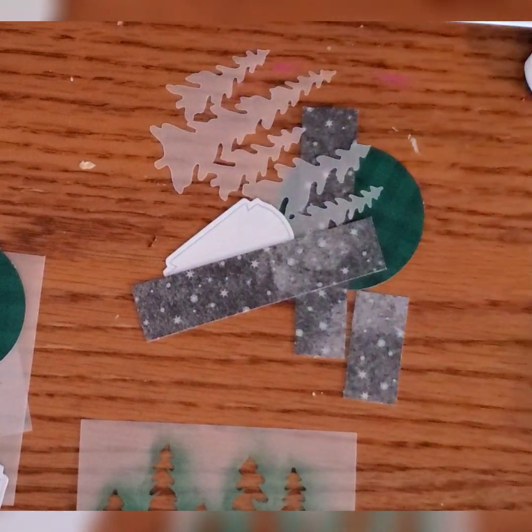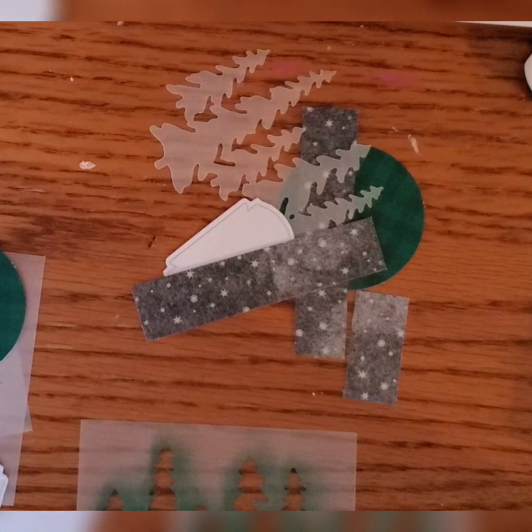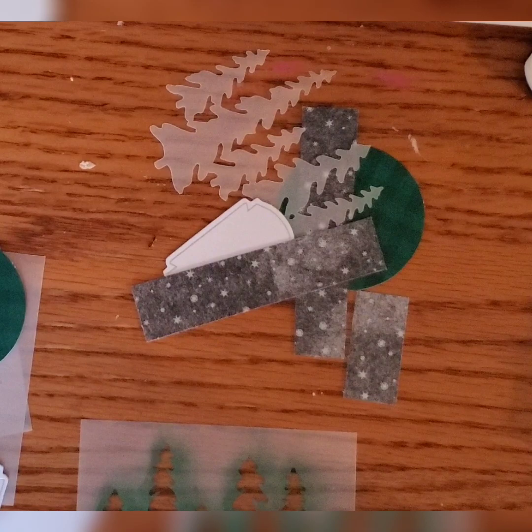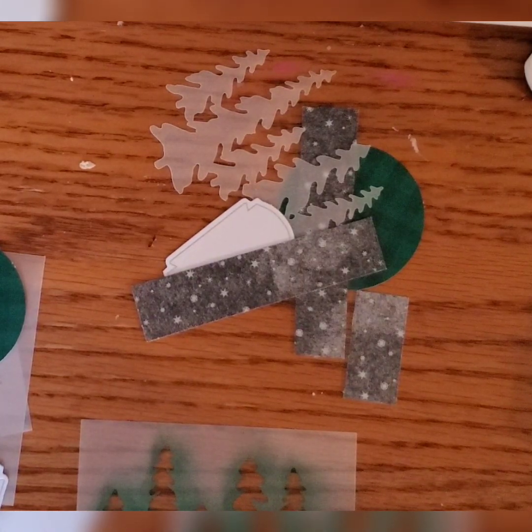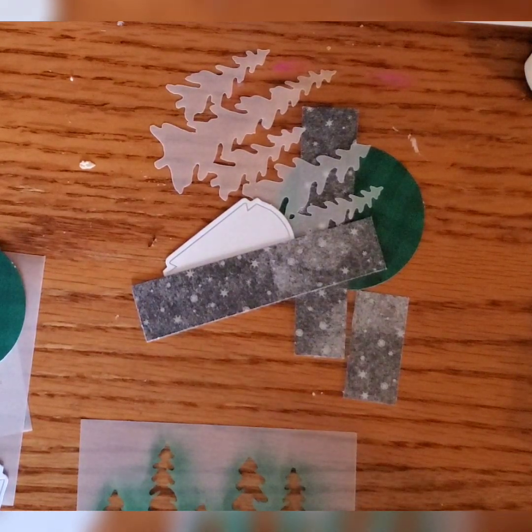Thank you for joining me! As always, you can like, comment, and subscribe to support my channel. I look forward to seeing what you're making and what's inspiring you. Have you started your Paper Pumpkin kit this month? If you have, show me some of what you're doing. Thank you and have a wonderful day!